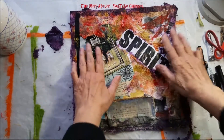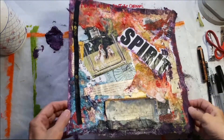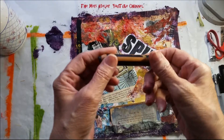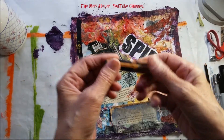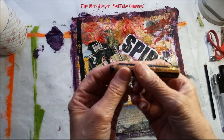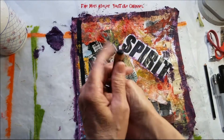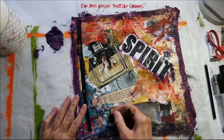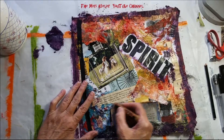My page is mostly dry. I still want to do something more to it. I think that I'm going to take this Biggie Stabilo marker — it's just like a Stabilo pencil, only it's got a fat lead. And I really like it for drawing around journaling spots.